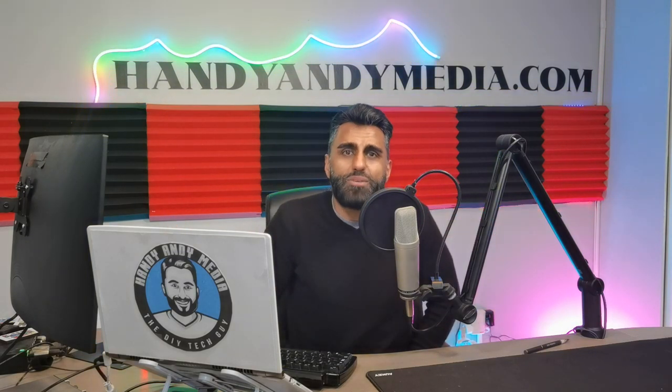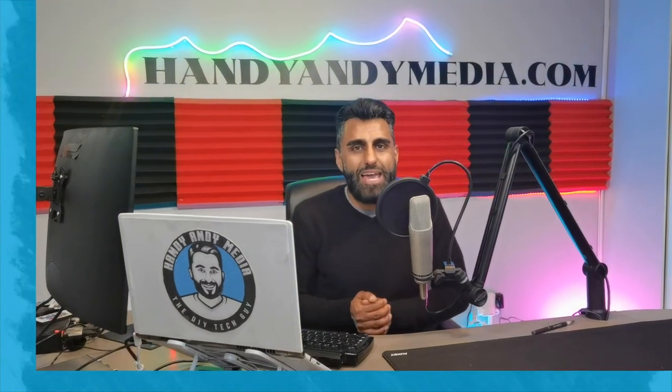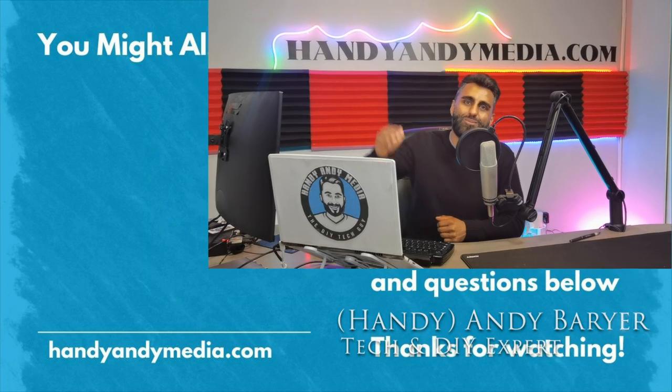If you like this video, smash that like button and subscribe to this channel. Leave your comments below if you like my music or want me to post it — I think it's time, since it just sits in a cloud or folder. Maybe I should publish some of this music that's kind of unfinished, but I guess it's finished enough. Anyways folks, my name is Andy Barar, Handy Andy signing out. See you again next time.